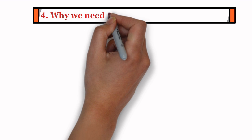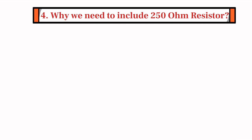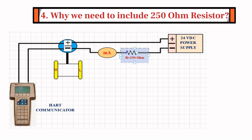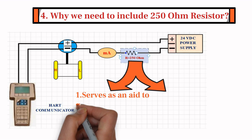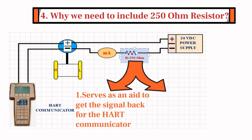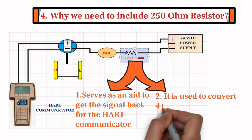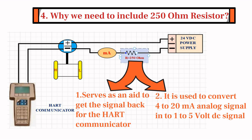The fourth and most important question is: why do we need to include a 250 ohm resistor in the loop while using HART protocol? There are mainly two reasons. Firstly, the 250 ohm resistor serves as an aid to get the signal back for the HART Communicator. And secondly, the 250 ohm resistor is also used to convert the 4 to 20 milliampere analog signal into a 1 to 5 volt DC signal, which is required for DCS and PLC.